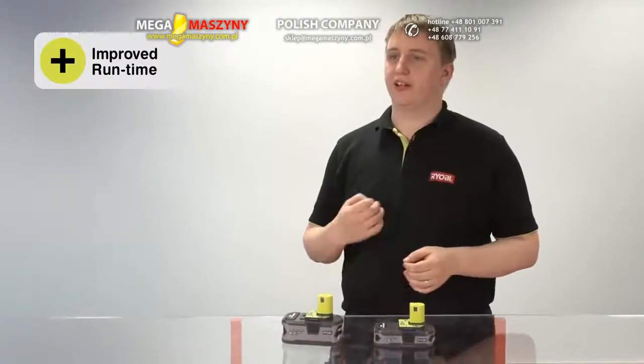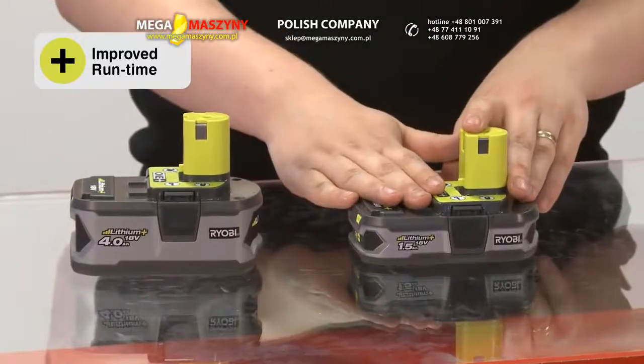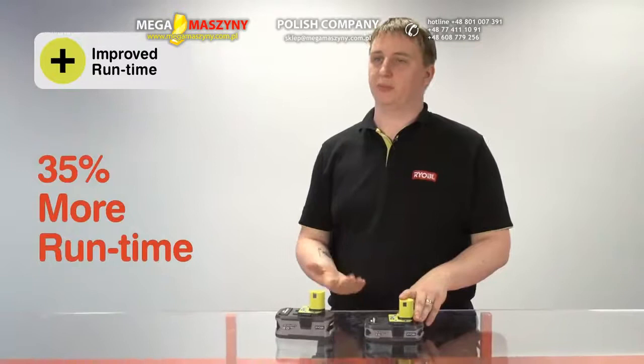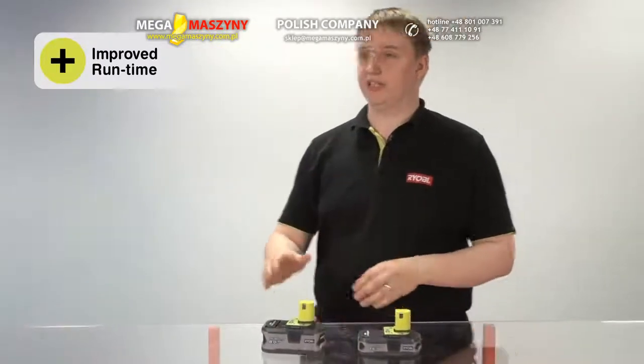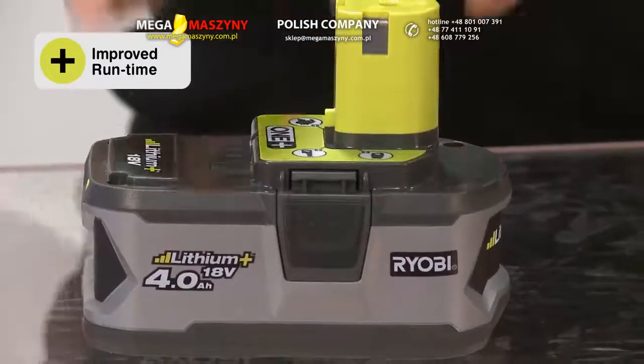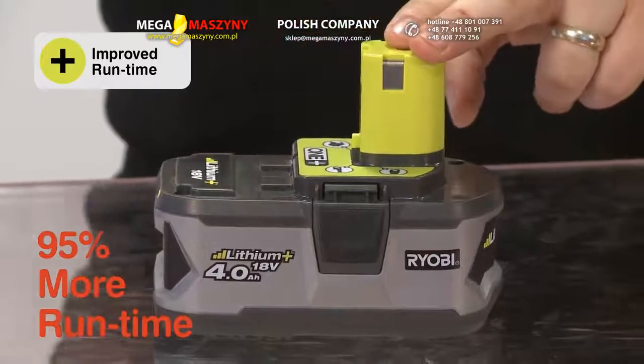Firstly, we're upgrading the capacity of our battery packs. The new 1.5Ah battery will deliver 35% more runtime than the previous pack. But what we're really proud of is our new 4Ah battery, a first for the consumer market. This 4Ah battery will give users up to 95% more runtime.